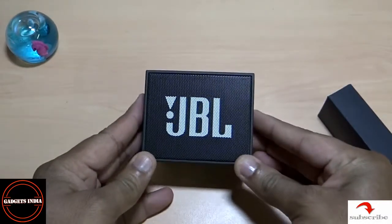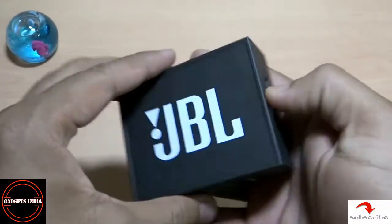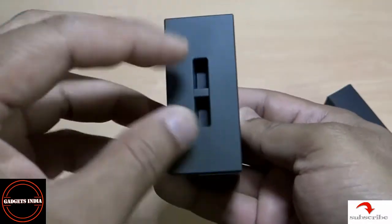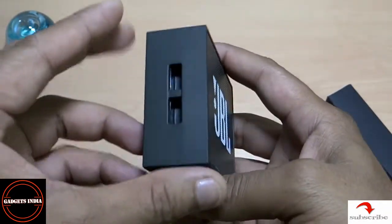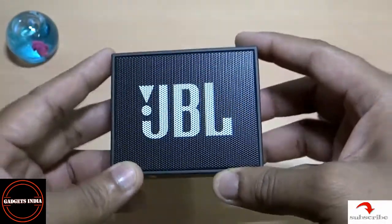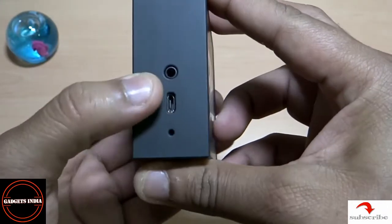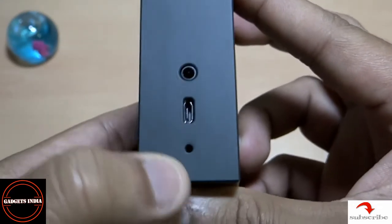The speaker looks very small — in terms of comfort and portability, it's very easy to carry. On both sides there is JBL branding, and I think this hook is to help you carry it as an attachment to your backpack, whether you're cycling, on a trip, or doing rock climbing. On this side it has a 3.5mm audio jack and what I believe is a USB charging port.